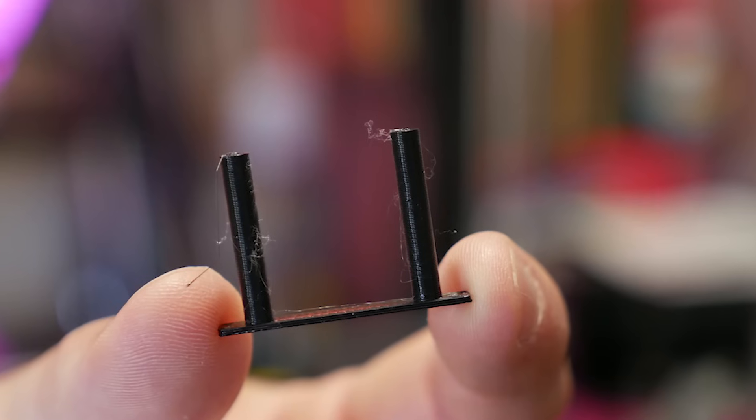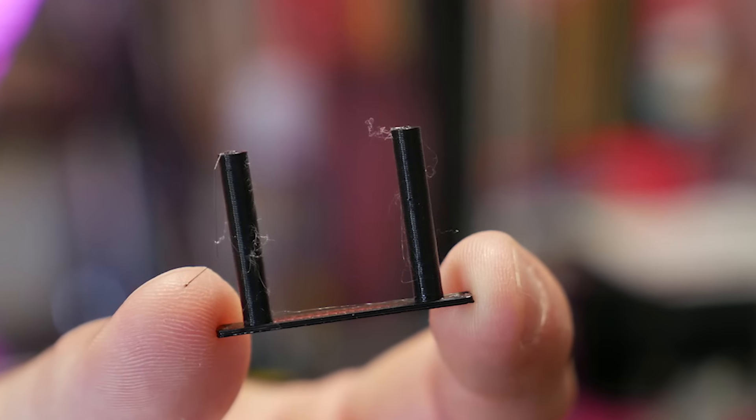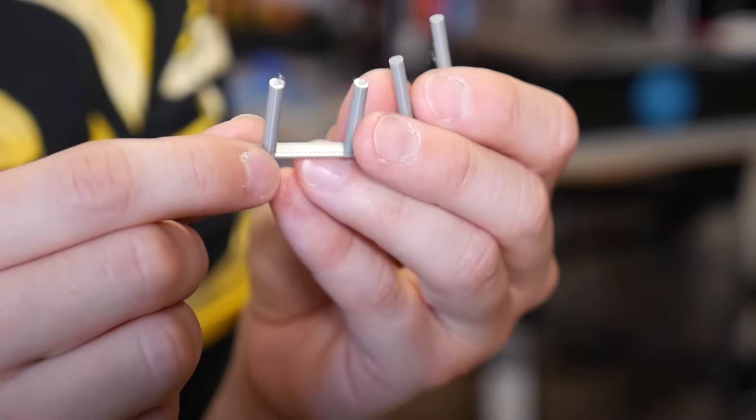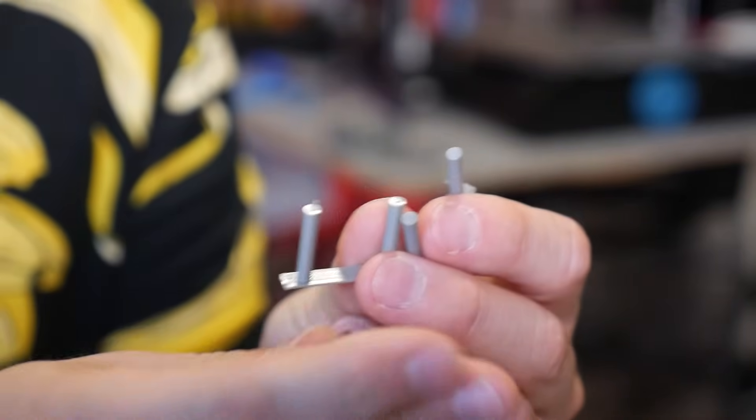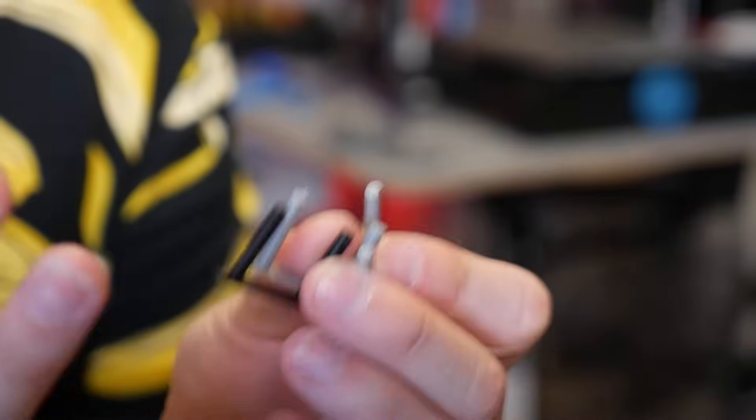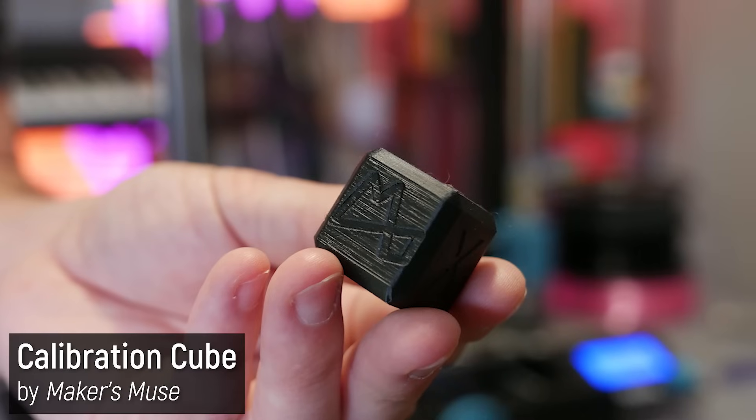Now there is a little bit of wispiness, but I think that's mostly the filament because when I switched to a different filament it wasn't quite as bad. So these are all PLA Pluses, and the finish is actually really really good — which gave me confidence to move on to a calibration cube.